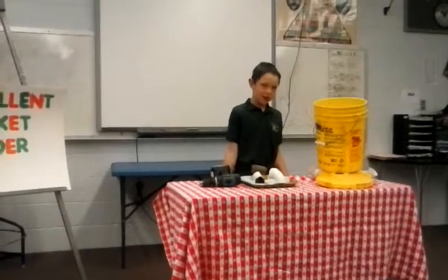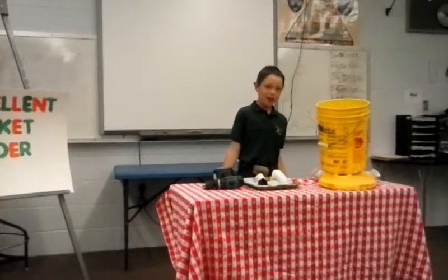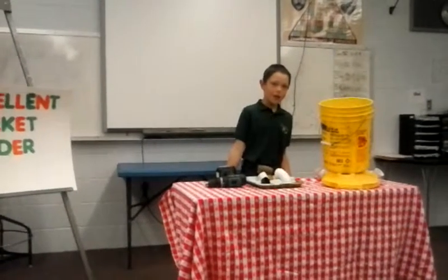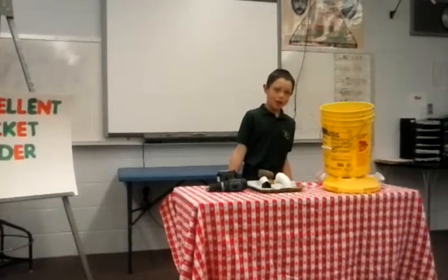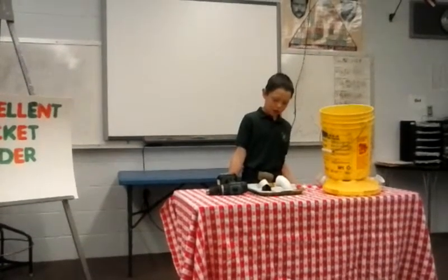My name is Great Phoenix, and I'd like to present on messy eaters. I'm nine years old and in my second year of 4-H. Today I'd like to demonstrate how to make your own chicken feeder.